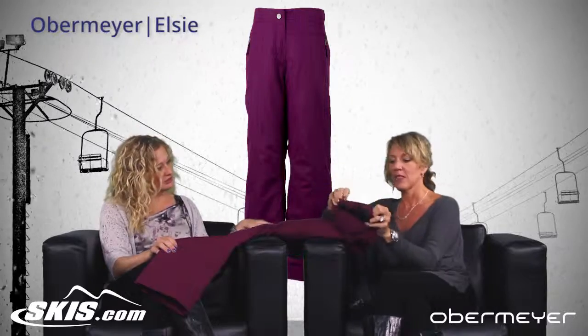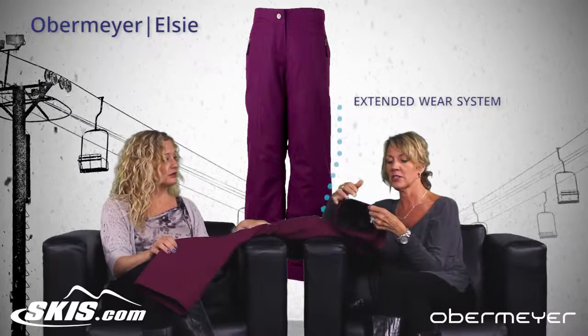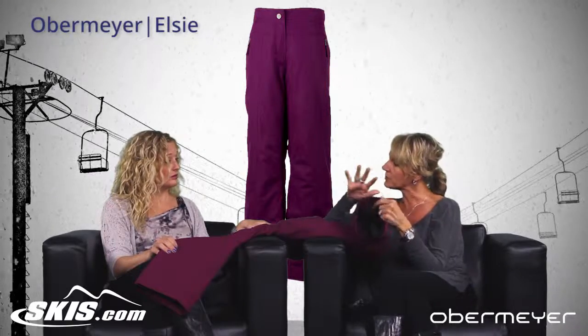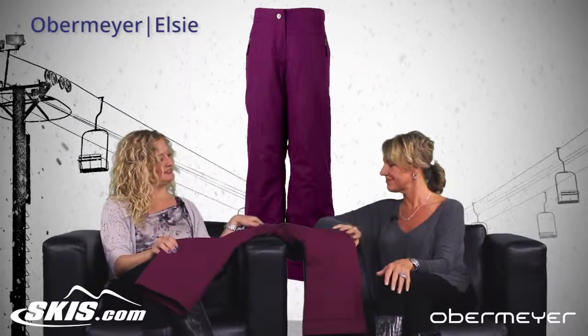What is that red stitching? Well, this is our extended wear system. So even for the bigger kids, the pant will grow with you. And when you let out the stitching, it lowers the length about an inch and a half. Wow, so you'll get more wear out of it. Absolutely. Genius.